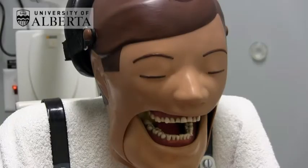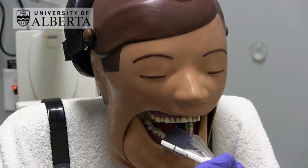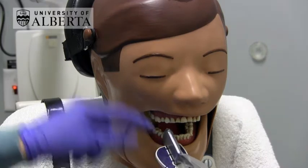For upper posterior periapicals using a sensor, angle the bite block and place the sensor behind the maxillary teeth of interest. Always make sure that the patient is biting on the widest portion of the bite block.